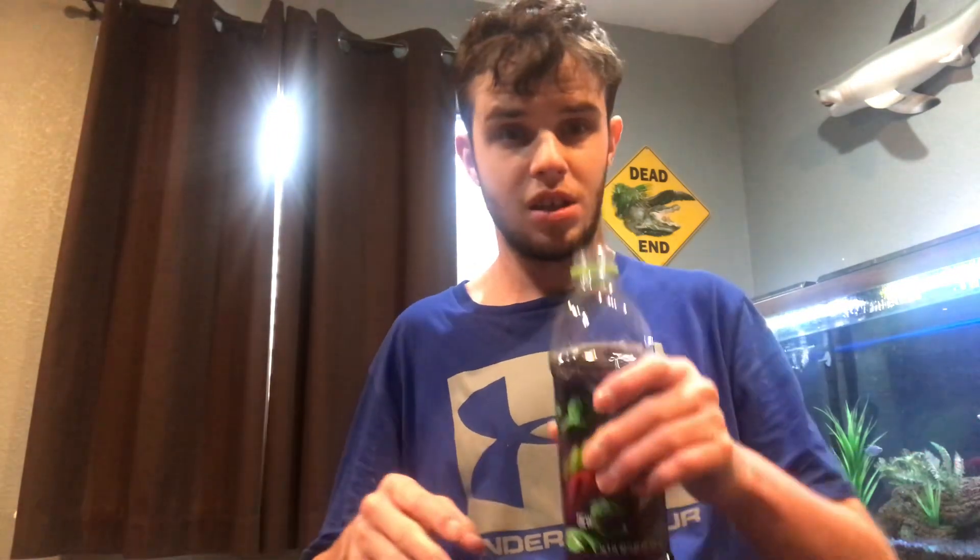5, 4, 3, 2, 1, and cheers, and let's chug.